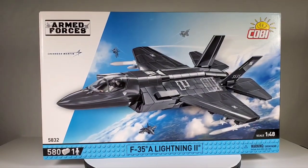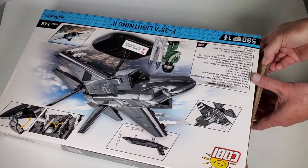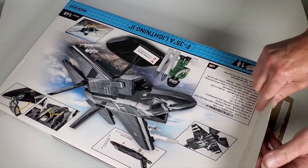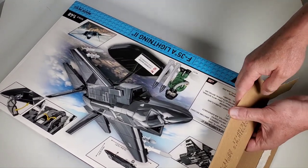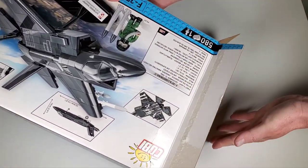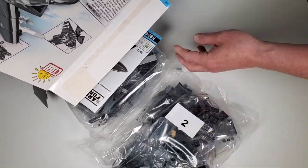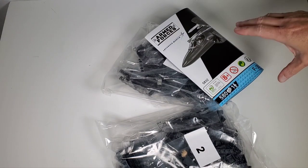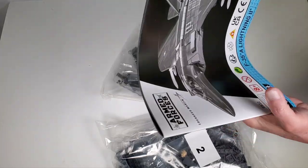So let's take a look at the parts inside. I started opening this because they're sealed pretty good. I believe there are no stickers in these Kobe sets — I think they actually have everything printed, which is great. The bags are numbered, which I wasn't sure was going to be the case. It looks like we got two bags, and the instructions — so it's just like Lego.